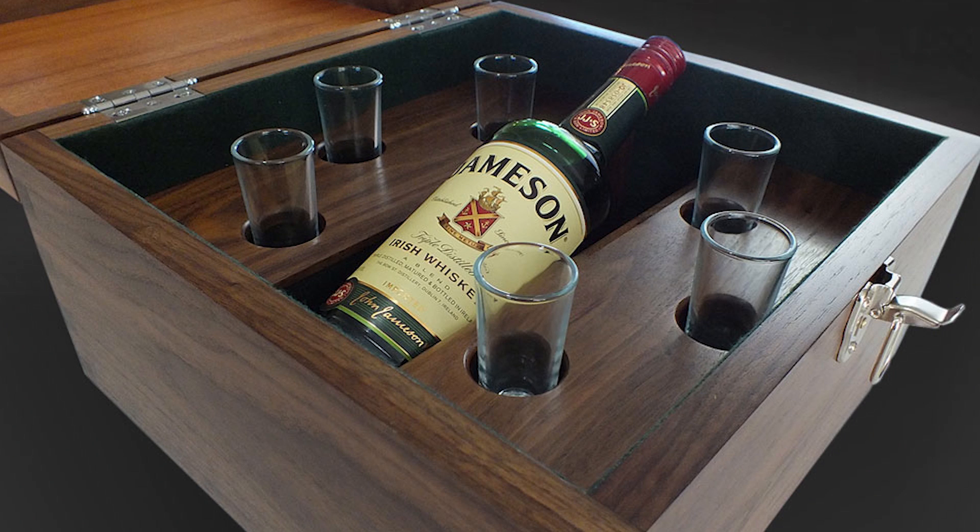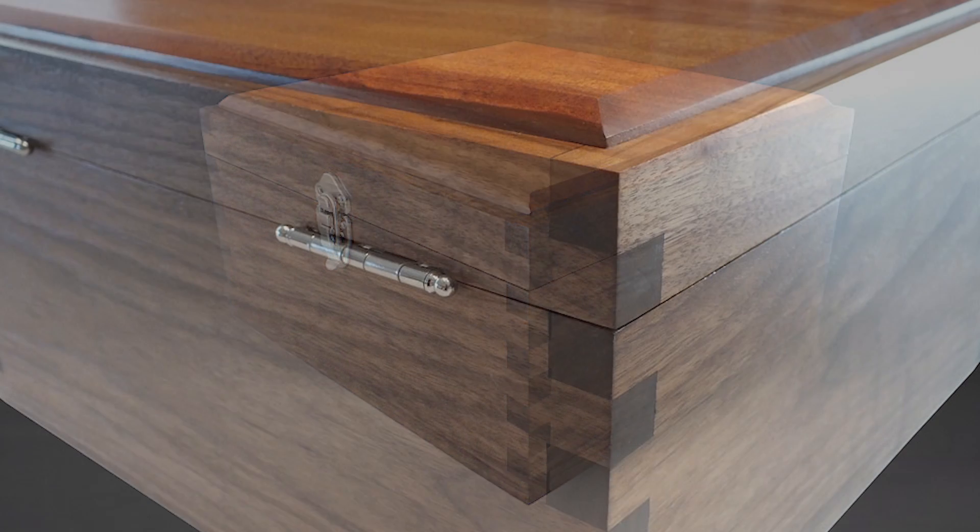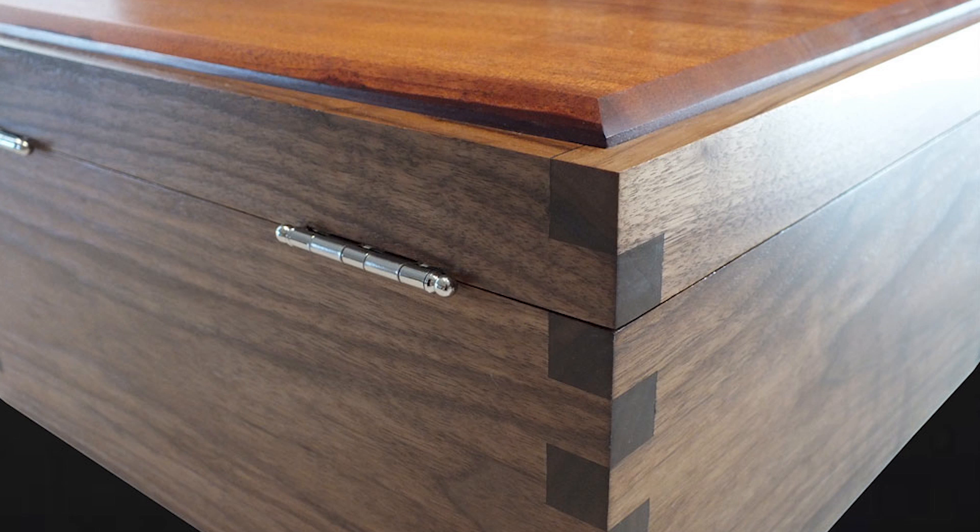If you've been following my channel for a while you may have seen this build, but I had an opportunity to build another one for a client and thought I'd go into more detail on how I made it. I do have plans available for download if you want to make one.